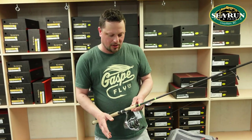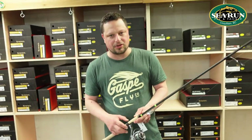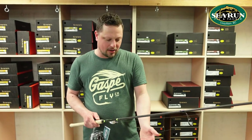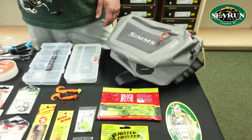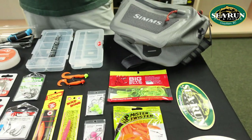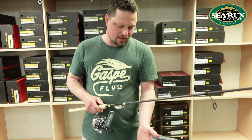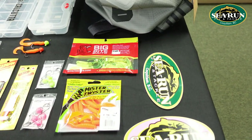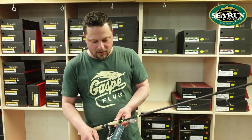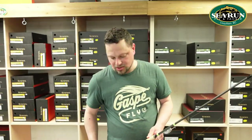On top of spoons and spinners, buzz bombs and zingers are very effective as well. We can cast those out and retrieve them just like a spinner or spoon, or twitch them back in — salmon love those from the beach. Twitching jigs themselves work great too. We can use Complete Angler five-sixteenths or three-eighths ounce painted jig heads on Mustad Ultra Point hooks and put a curly tail on them — Big Bite Baits or Mr. Twister curly tails in bright fluorescent colors like chartreuse, orange, and pink work excellent for salmon fishing off the beach.